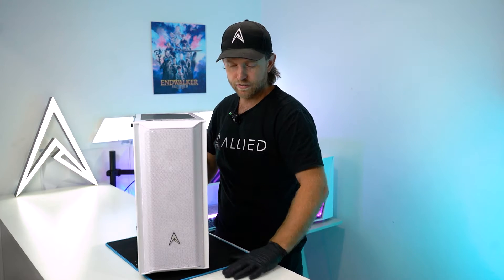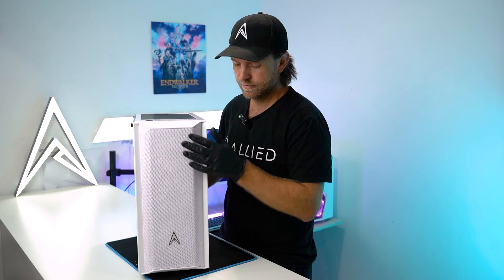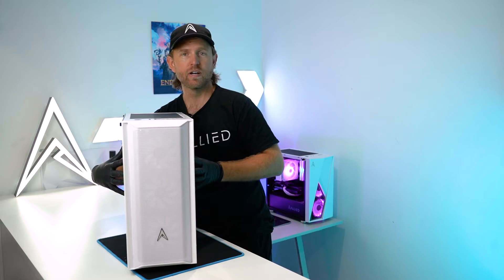First thing you want to do is get a nice flat surface to work on. Put down something soft so you don't scratch your case. In order to do this job we're going to need access to both sides of the computer through the glass panel and through the side panel.